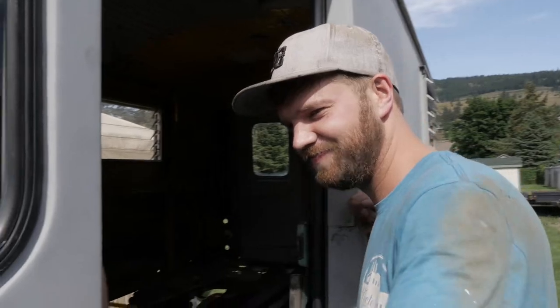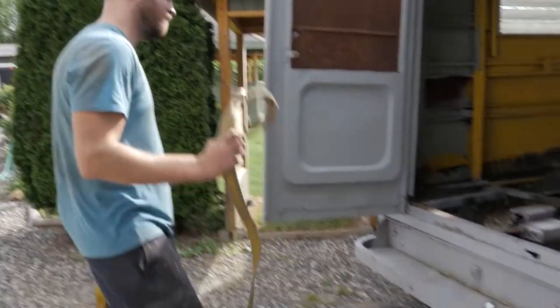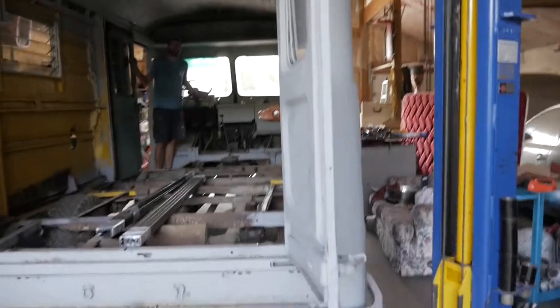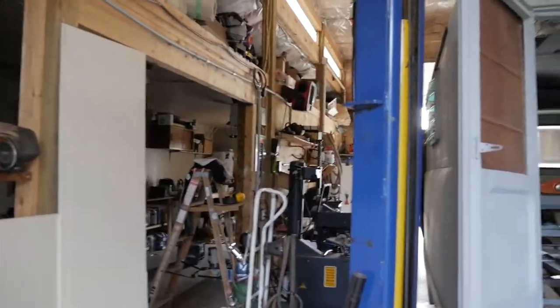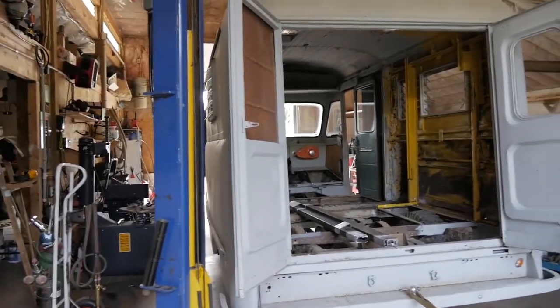I'm just about to tow it in. How close are we? You're like super close. How's the other side? Like width wise? How close is it to the pole? Like a foot and a half? Am I going to miss the pole? Yeah, I think you're fine. You're right in the middle. I think so. You think so, Dad? Okay.